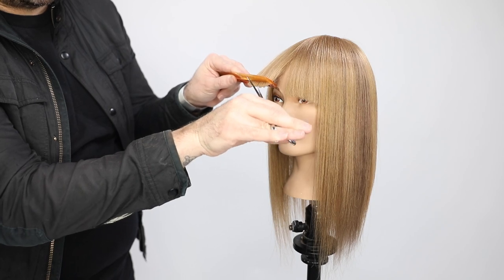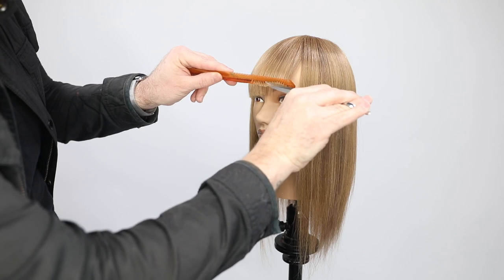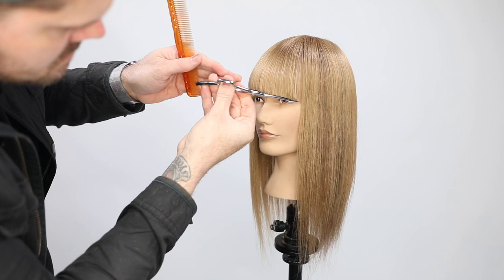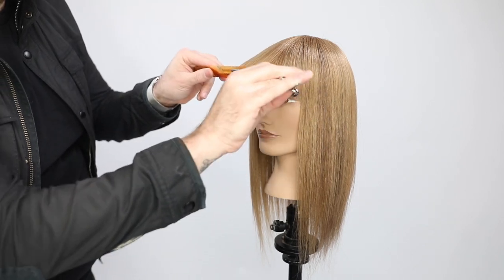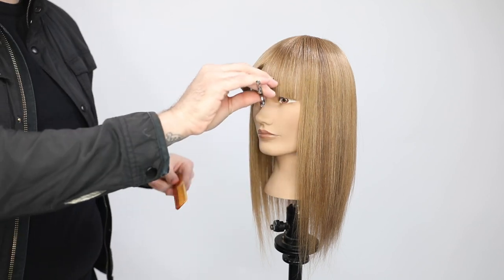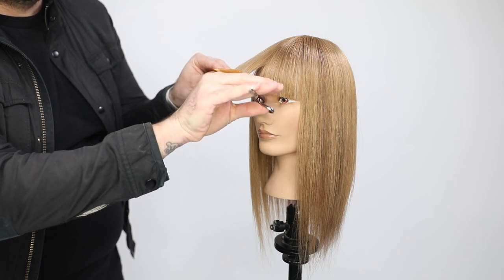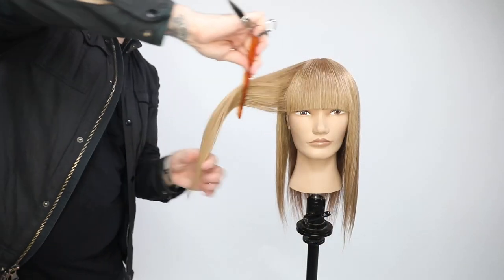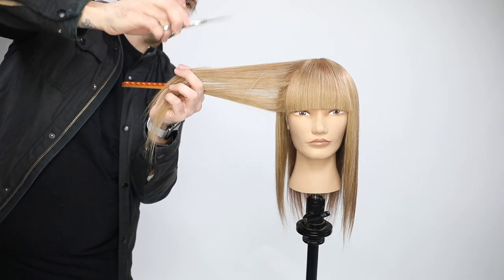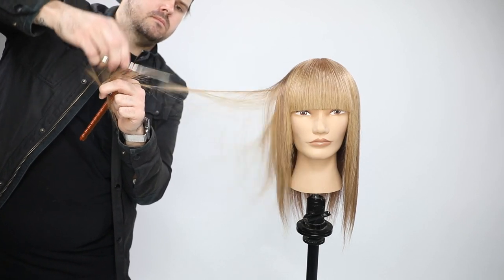I'm using the Mizutani Puffin dry cutting scissor — having a dedicated scissor for dry cutting is so important because it keeps your scissor from getting dull. The Puffin has super thick blades which makes it really strong for dry cutting. I lift the hair up with the tip of the scissor, place it in the comb, cut my blunt line, then I go through and do a technique called stroking — I start at mid shaft and slide my hand out to create layers and texture.